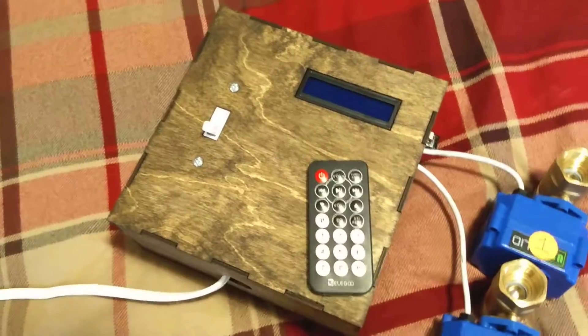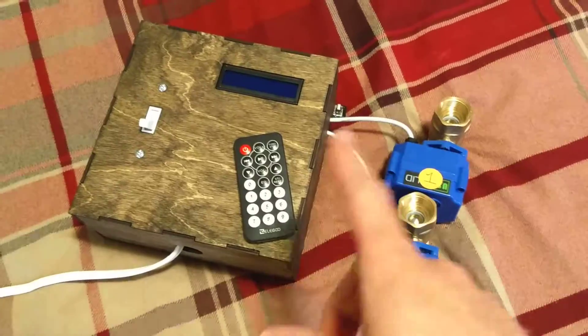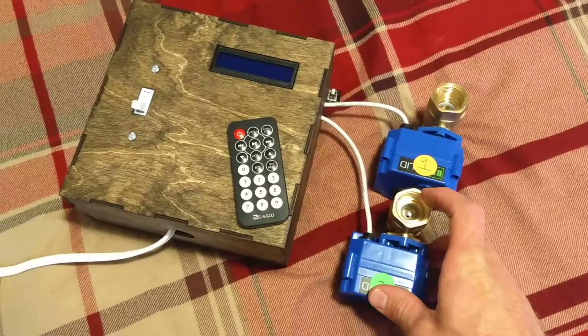Hello, this video is for my Mechatronics final project. It's a timed valve controller. It's all functional, but I will be installing it next week in the shop that it was designed to be used for.